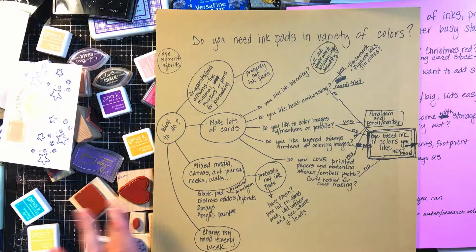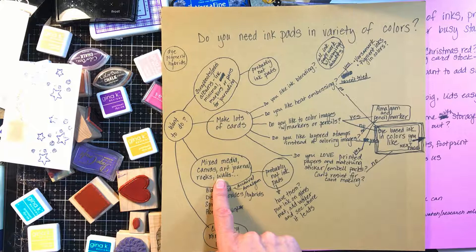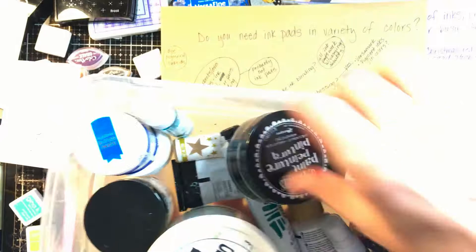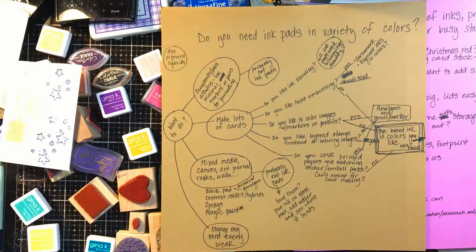I've been trying to figure it out, and that's why I thought making this video was a funny request because I don't even have it figured out. When I did my matrix and thought about all this, I probably don't need a new set of dye-based inks — and I didn't know that until I did this whole matrix. I have a bunch of scrapbook projects piled up, I'm really getting into mixed media, and I have tubs of gold and dilution paints, and I'm in love with Dina Wakeley's products and Heidi Swapp's sprays.